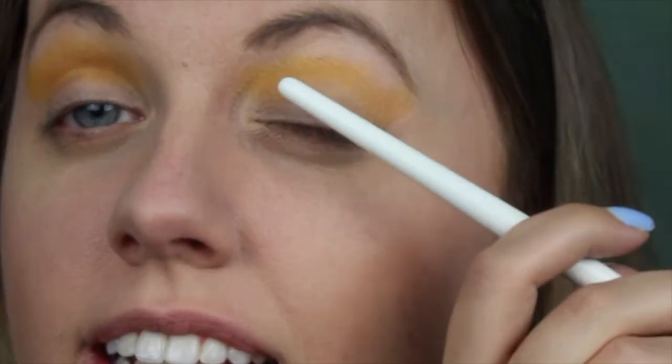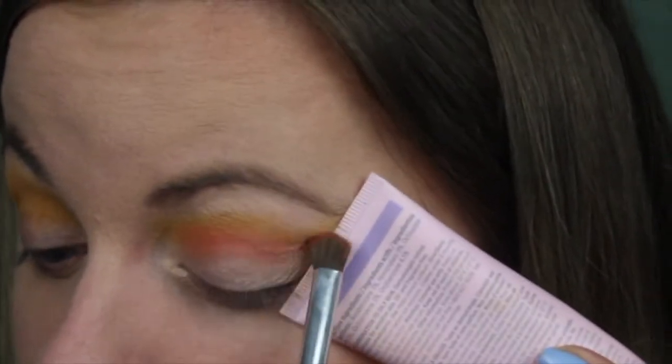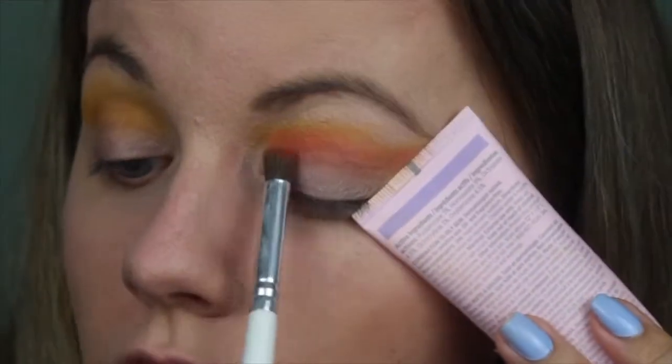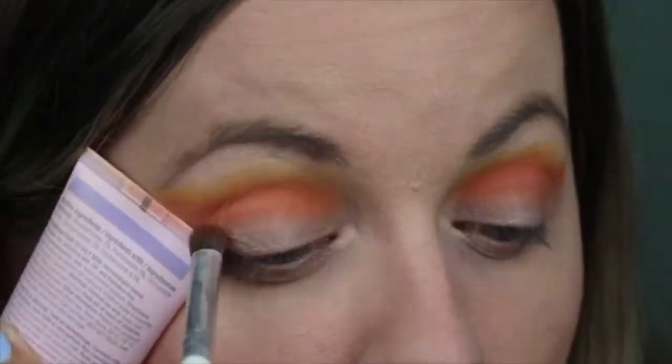So now that we have the yellow, we're going to go in with this orangey peach. Because I did the yellow on the upper crease, the orange is going to go pretty much over that, but we're going to leave a little yellow for you to see. I am shook — I would have never thought that I would look good in orange. But I look good in orange! Who knew?